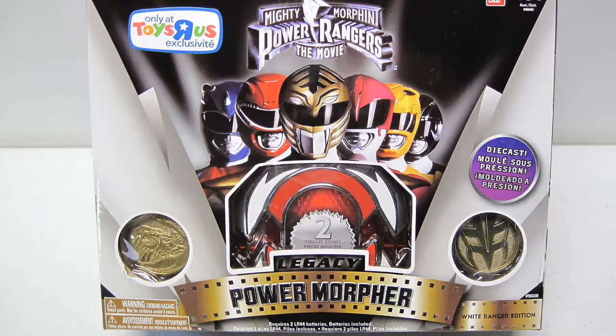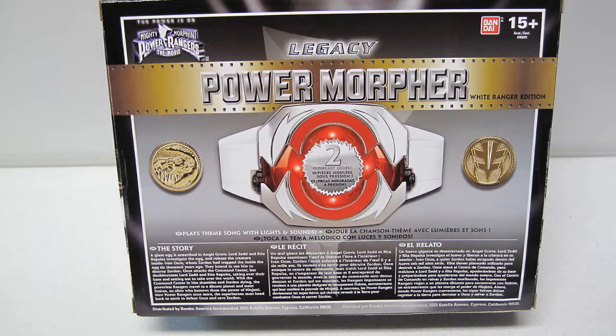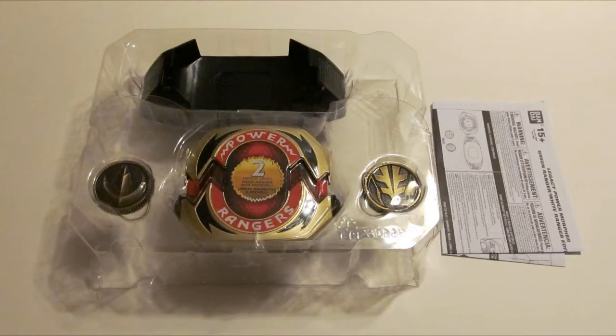This is the Toys R Us exclusive Mighty Morphin Power Rangers The Movie White Ranger Edition Power Morpher, a part of the ever-growing Legacy Collection. Here is the front of the package, the back of the package, and a look at the contents within the box.